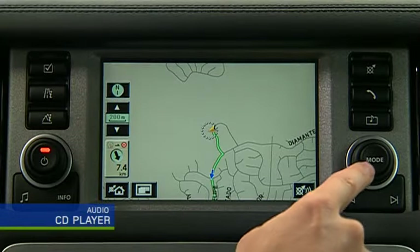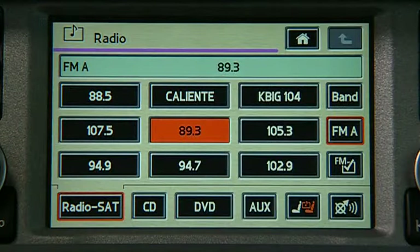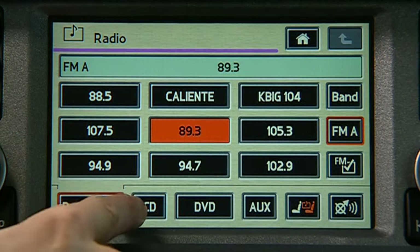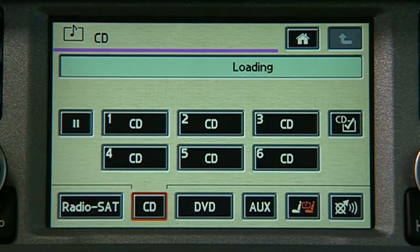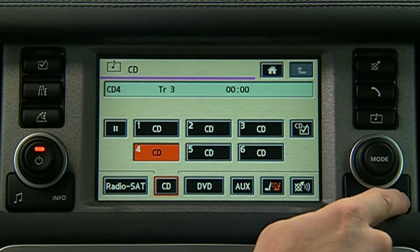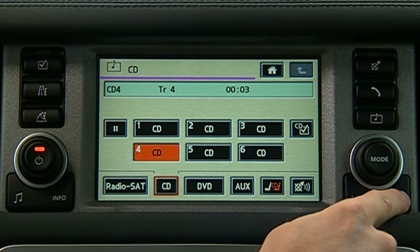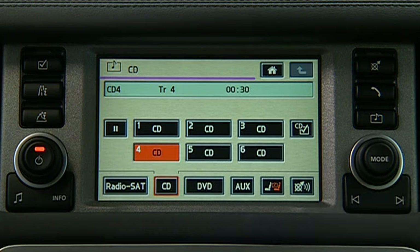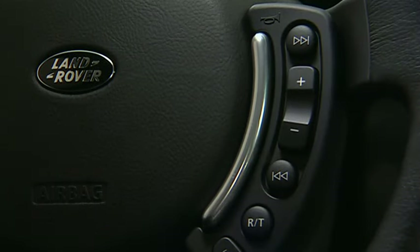To play a CD, press mode, then turn until CD is highlighted. If another audio source is in use, press CD. Press the icon of the disc you would like to play. Skip tracks using the seek buttons. Press and hold the seek buttons to fast forward or reverse through a track. Track controls are also located on the steering wheel.